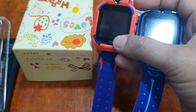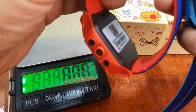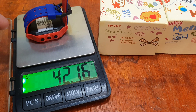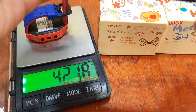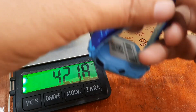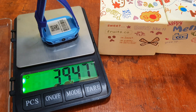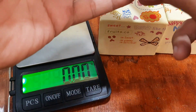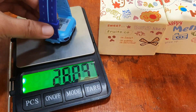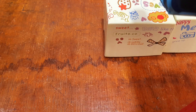When it comes to body weight, let's check on the weighing scale. The Q19 comes in at 42 grams, while the Q12B is 39 to 40 grams — so just a minor difference between the two.